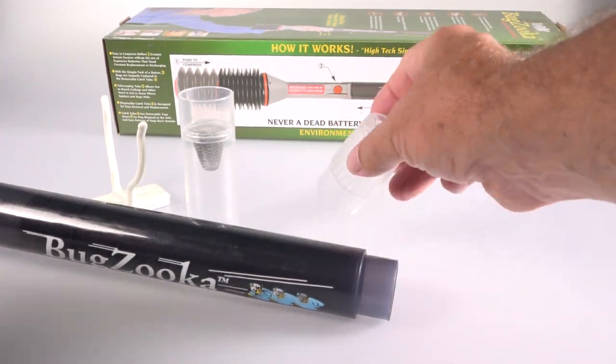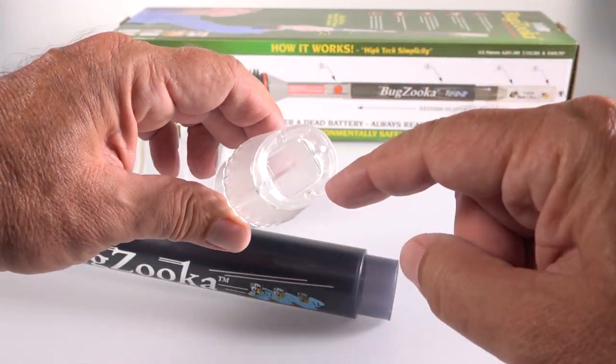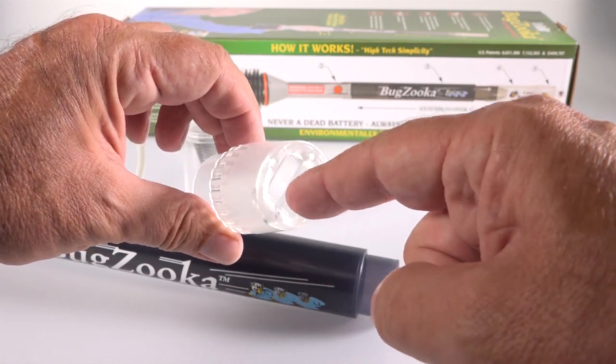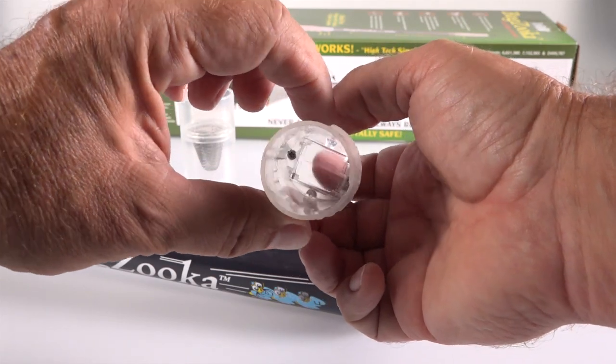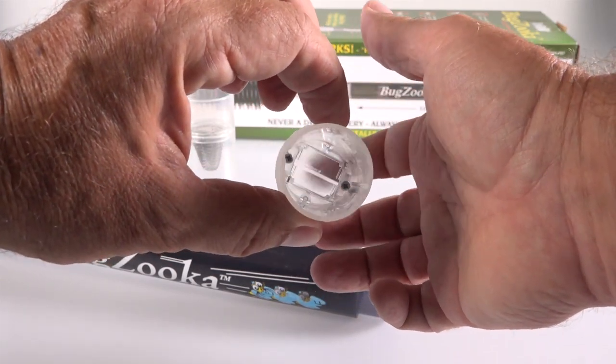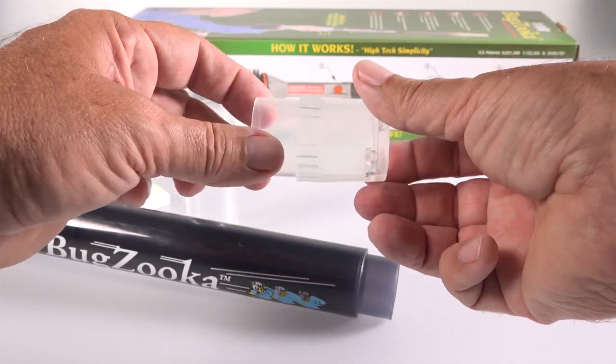It takes a little getting used to. I like to keep it short, but it does have a telescoping end. These clear plastic ends are pretty cool — the suction created by the bellows opens these doors, and the concept is to pull an insect through.